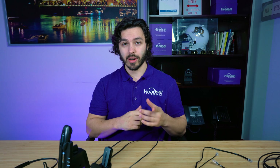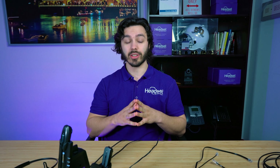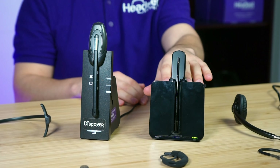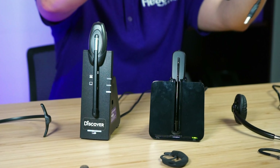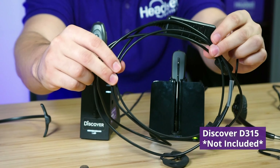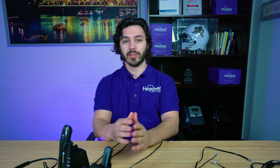An important feature — especially important in 2021 with many of us working from home full-time or on a flex schedule — is connectivity. The Plantronics CS540 out of the box only connects to corded desk phones. If you want to connect it to a computer, you need to purchase an accessory called the Discover D315. There will be a link in the comments of this video so you can reference the D315 and connect the CS540 to your computer.